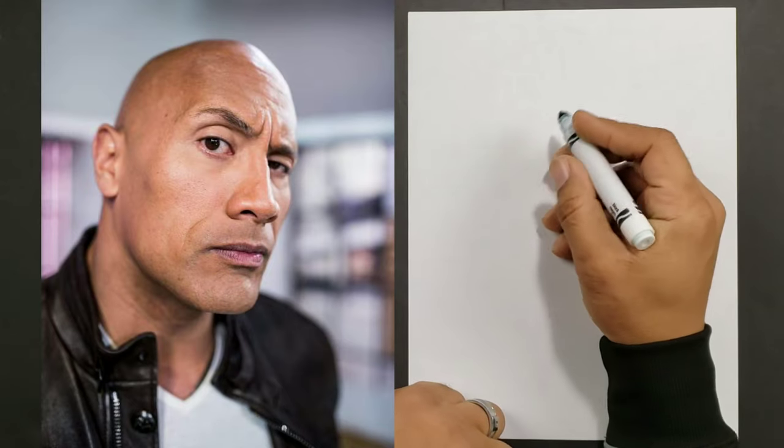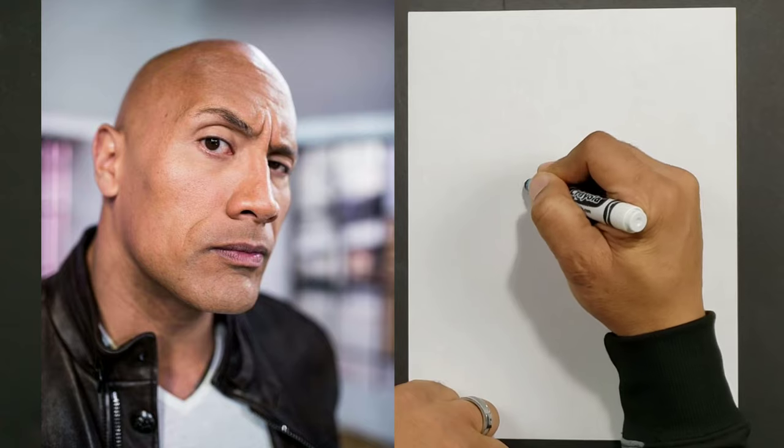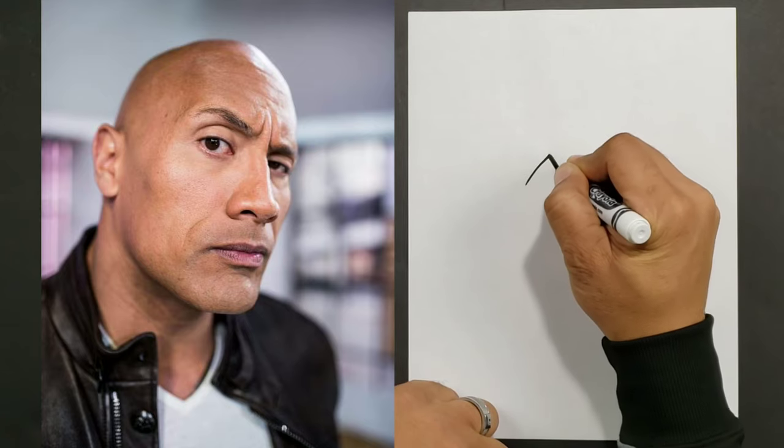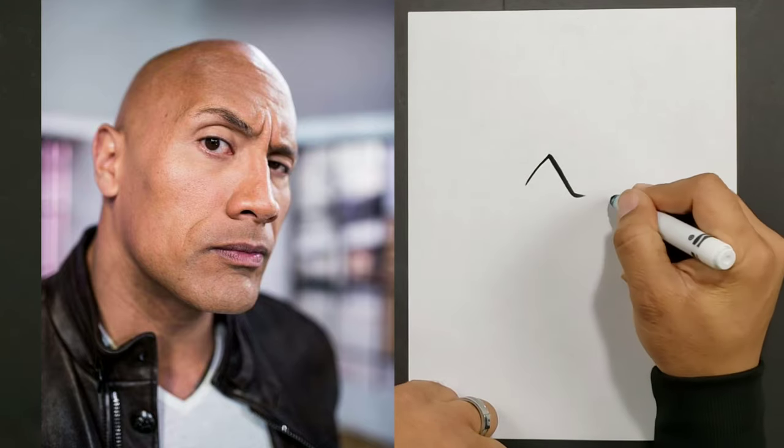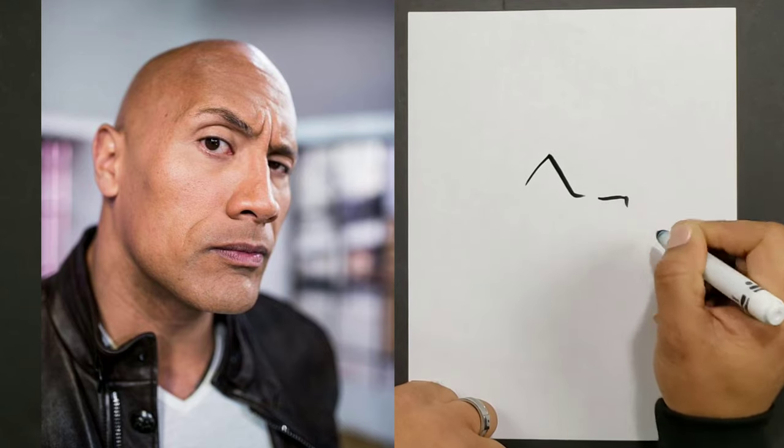Hey guys, welcome to another segment of Rouse the World. Today what we're going to be doing is a quick caricature drawing of The Rock, so let's go ahead and get started.